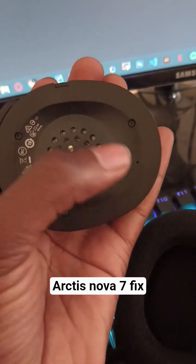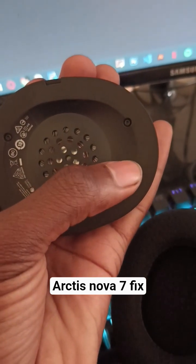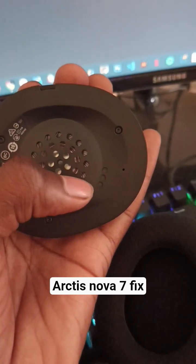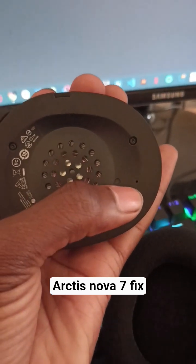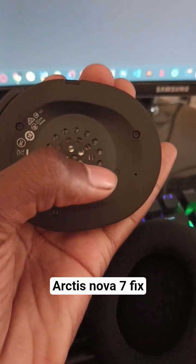So this will reset your headsets. You just want to press and hold it for about three seconds, then the headsets will go off. Once they go off, you just need to switch them on again and your problem should be sorted out. This is somehow a common issue from what I've seen from my research, so that's how you can easily fix it.